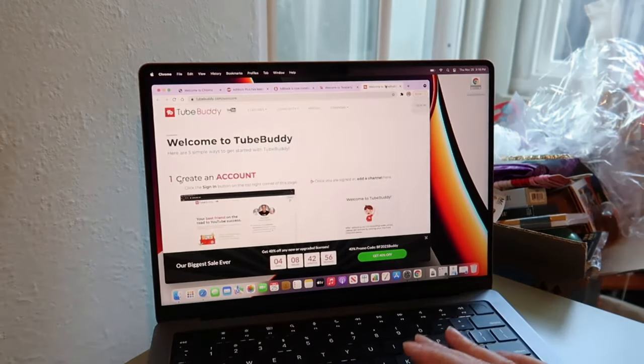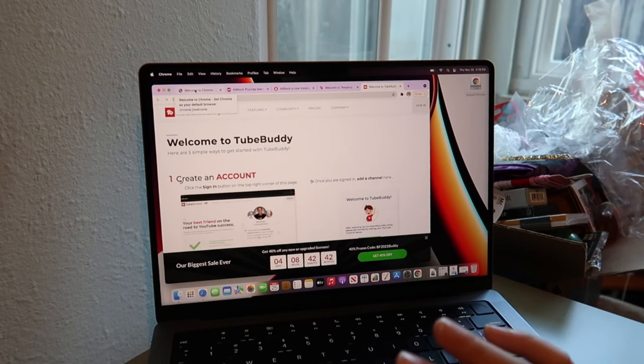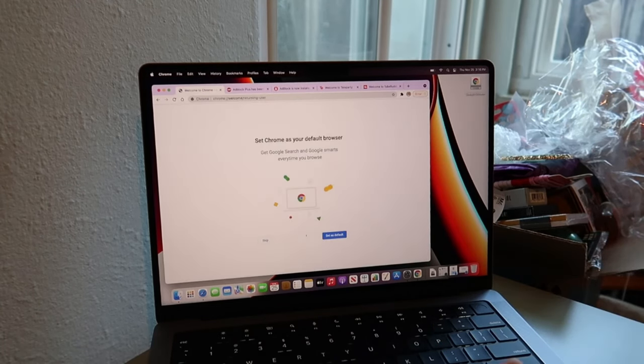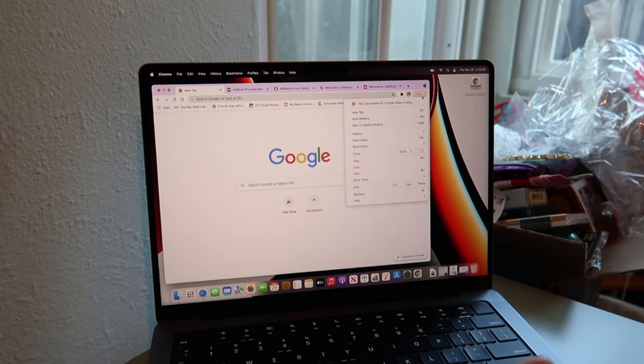I haven't used TeleParty since, but it was great to have. I also have TubeBuddy, which helps me with my YouTube channel — I'm still learning how to use it, but it's really great, just a little pricey. And of course I have Google Chrome set as my default browser, which I prefer over Safari.